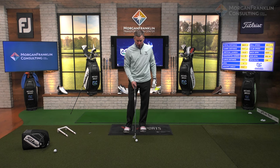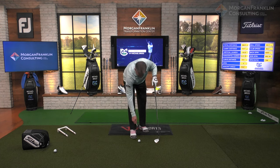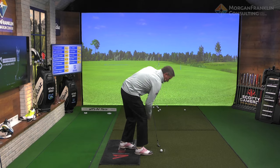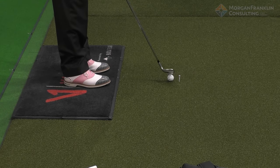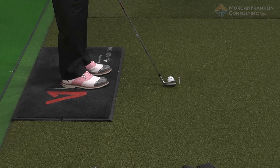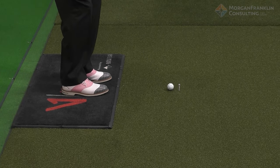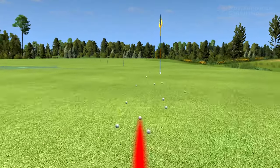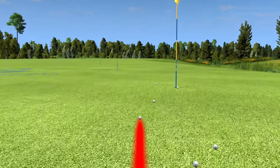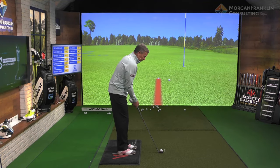The final thing for those of you shanking with path: take a tee and put it just on the top side of that golf ball. Don't focus on hitting the ball — focus on missing the tee with the club. Come in here and miss it. Now you'll hit it out on the toe, but you'll get this sensation that the club is moving underneath that tee.